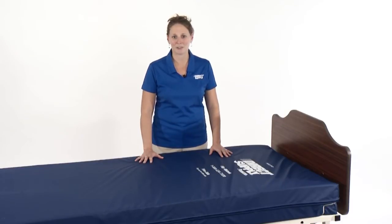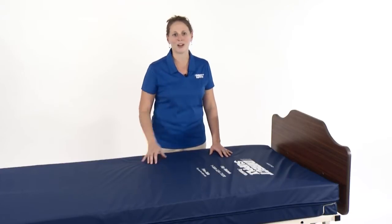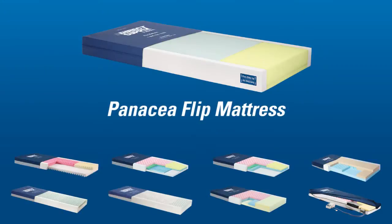Plus, the Panacea Flip Mattress is guaranteed with our five-year warranty and we'll even let you try one for free. The Panacea Flip Mattress is new to our line this year and we're excited to announce that it's patent pending.